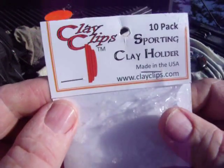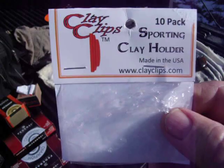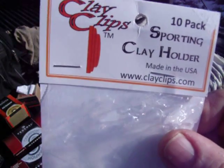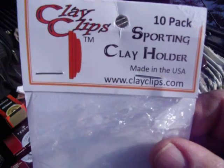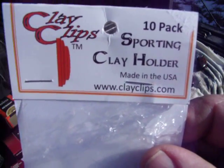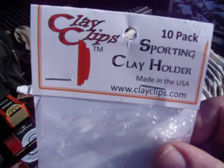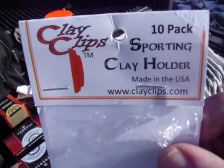Hi folks, Donny D here. Back out at my little shooting place today. I wanted to do a test and review on a product that I received in the mail, I don't know, it's been a couple three weeks ago. I've been wanting to try them out, but the weather's been so rotten I just haven't really had a chance to get out and do it.